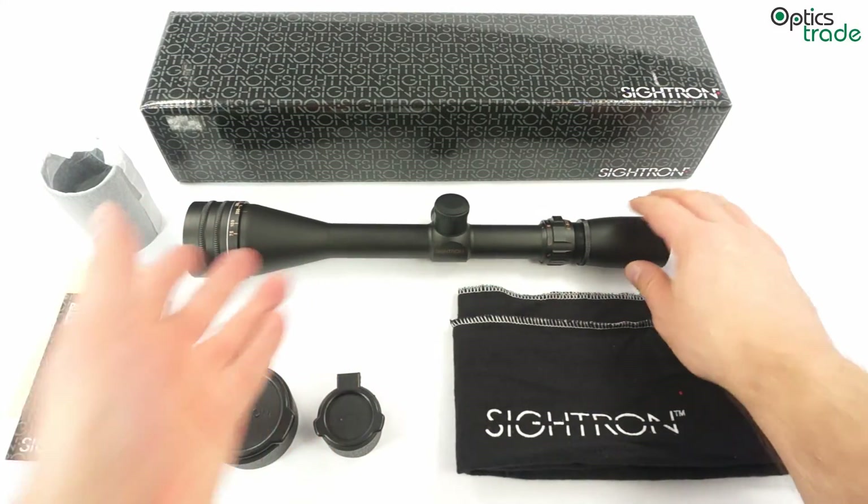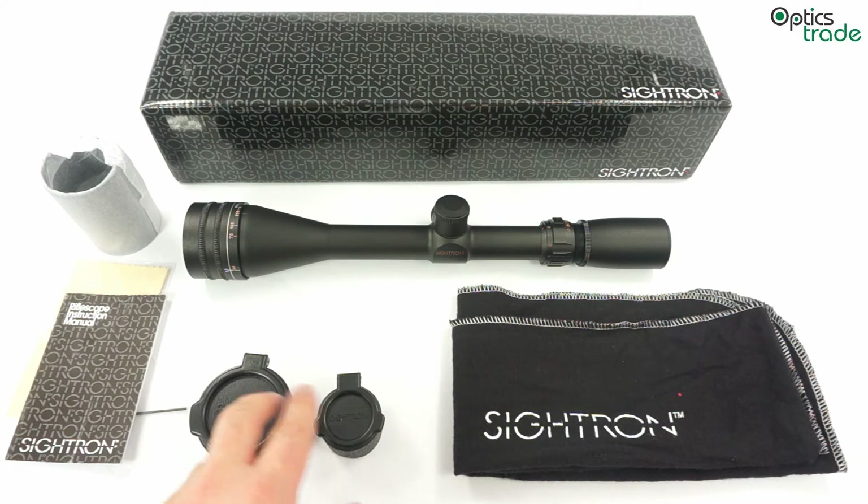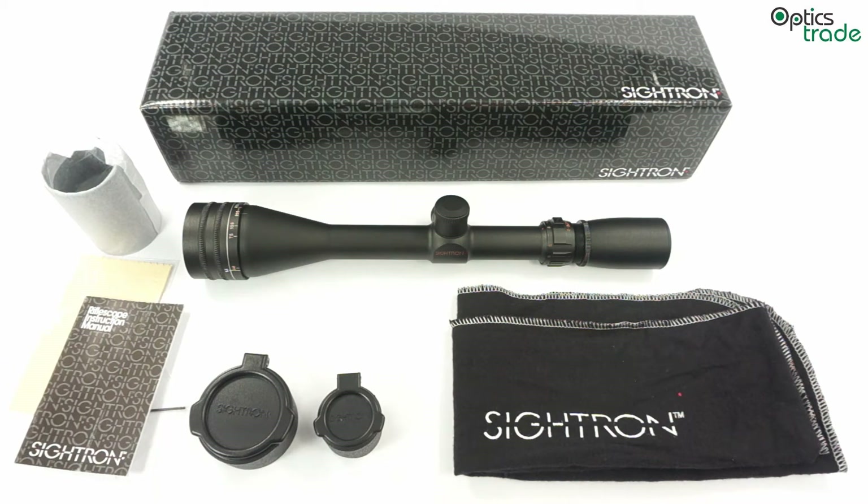Together with the scope, there is a bag included, along with both front and rear flip-up covers, a manual, a cleaning cloth, and a sunshade.